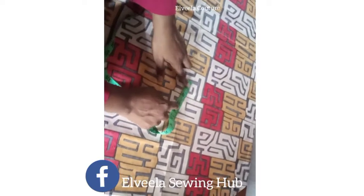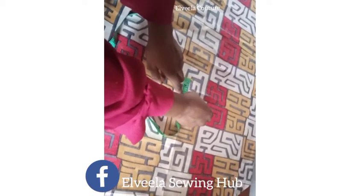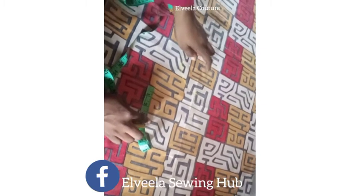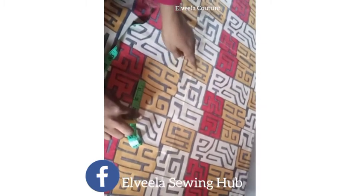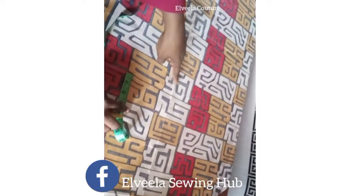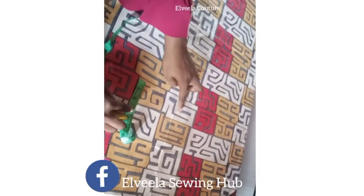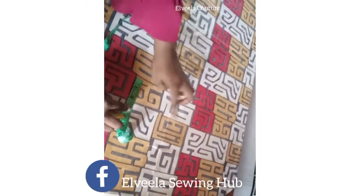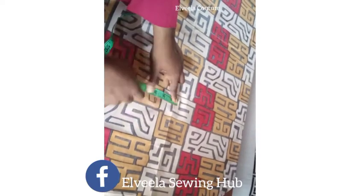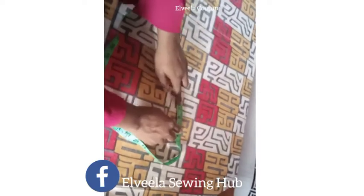From that 2.5 inches I'll mark another 2.5 inches. That's the first center point; I came down by 2.5 inches again, and from there I came down again for the third one. From that point now I'll be taking the 2.5 inch measurements all around — that is the radius — marking it all around.